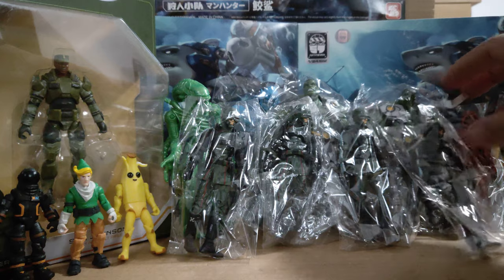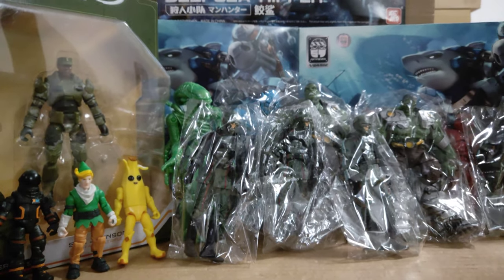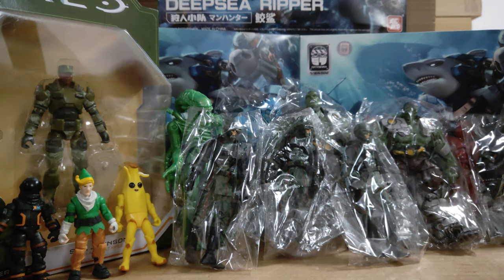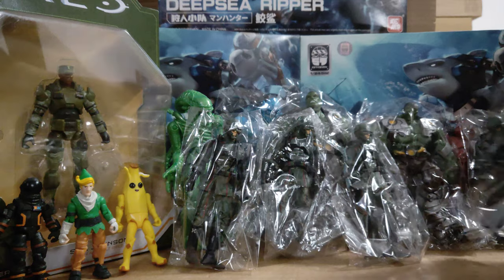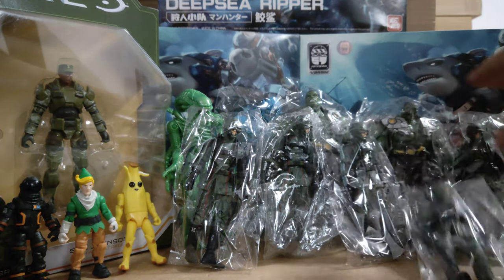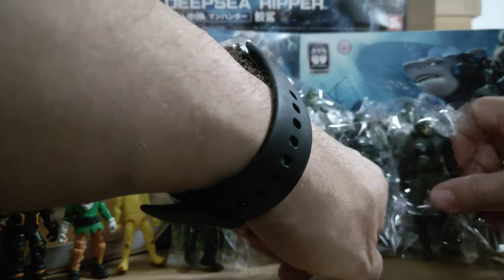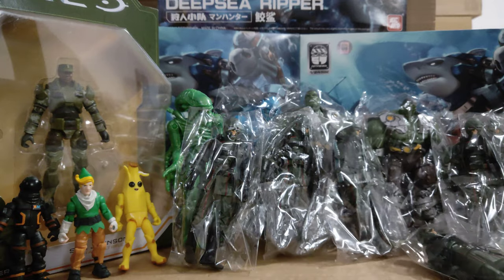Loads and loads of goodies in this toy haul — I'm very happy with that. Great load of stuff, good variety, good for customization, customs, and army building. I'm doing a Hydra army but I'll also be using these in my own universe as something else eventually.